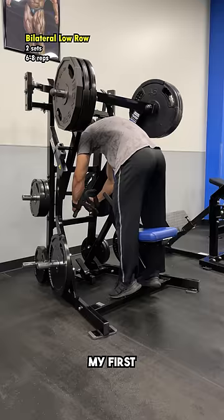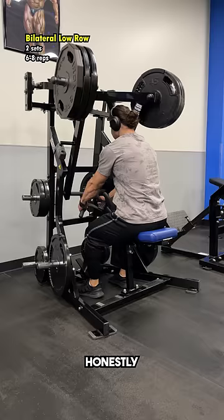My first exercise was a hammer strength bilateral low row to work the traps and rhomboids. Honestly, it was a little difficult to get into the contracted position, so next week I'll probably try doing this unilaterally instead.